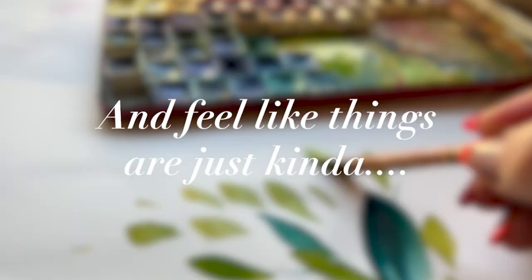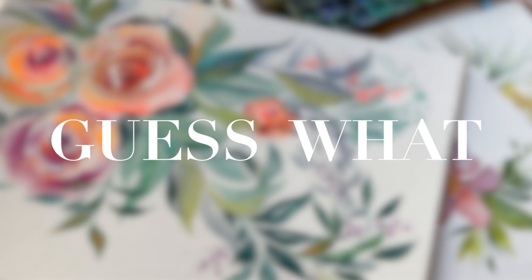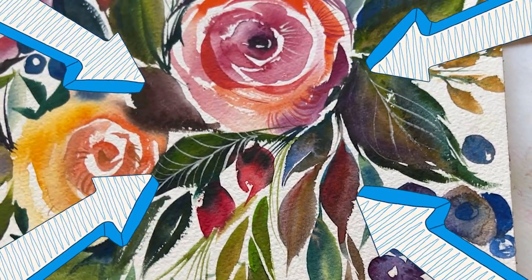Have you been painting flowers for a while and feel like things are just kind of meh? But guess what? You just need to pay more attention to greenery.